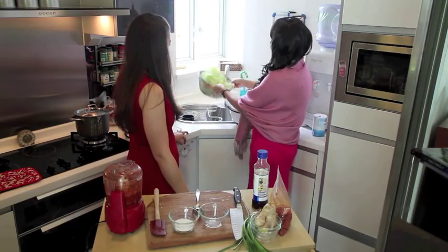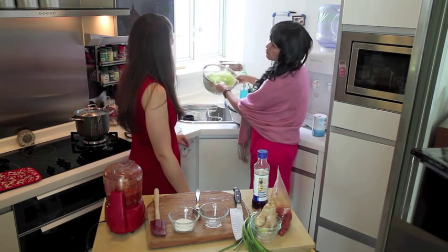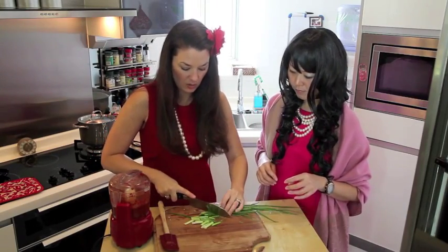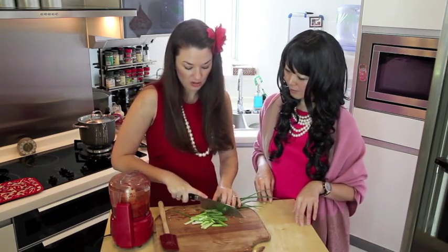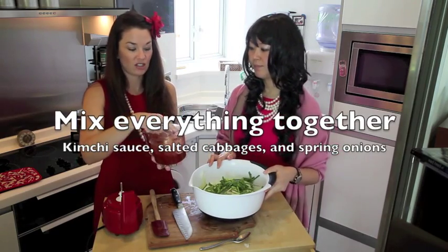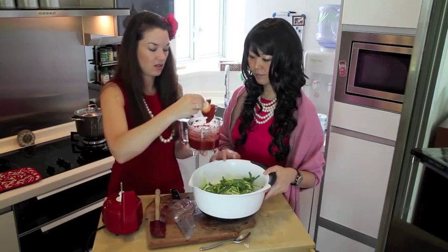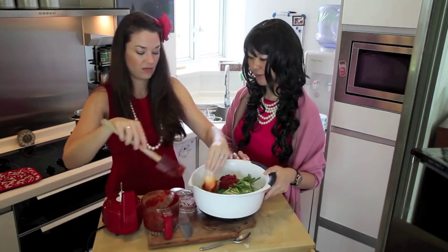When your grandma was making kimchi, were you around? Were you a child laborer? So you have consistency when you're eating the kimchi. This is the special sauce — this is what makes kimchi, kimchi.